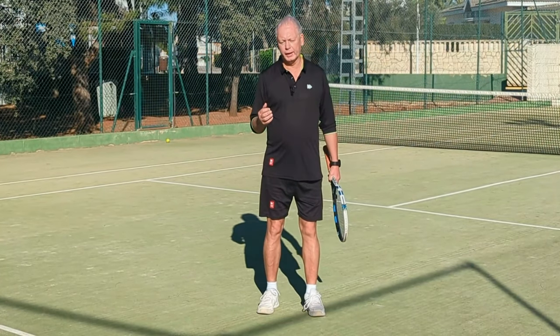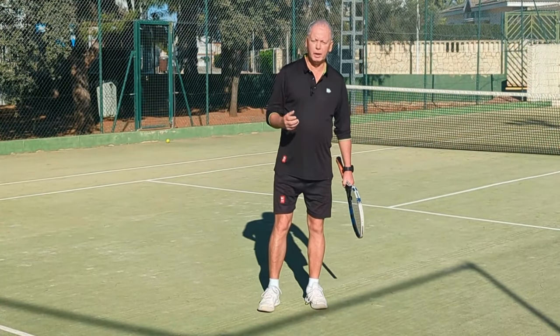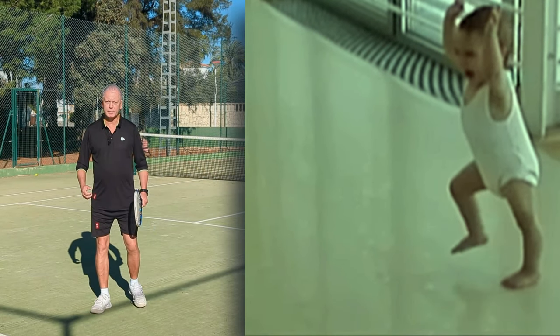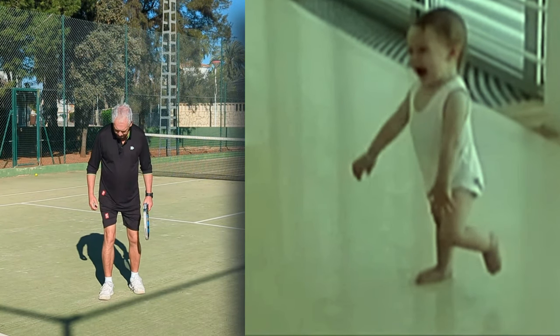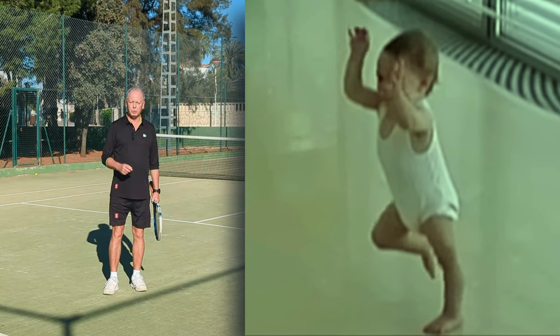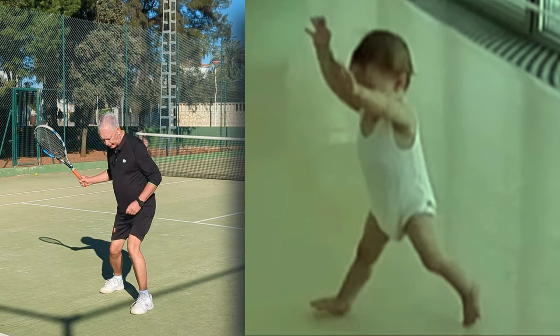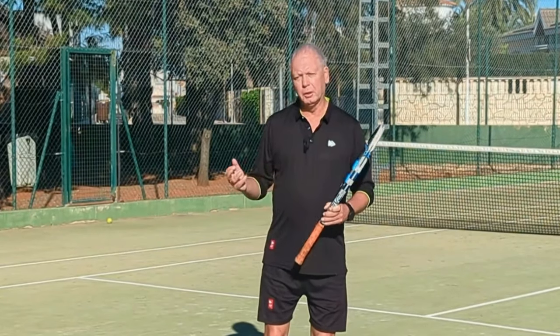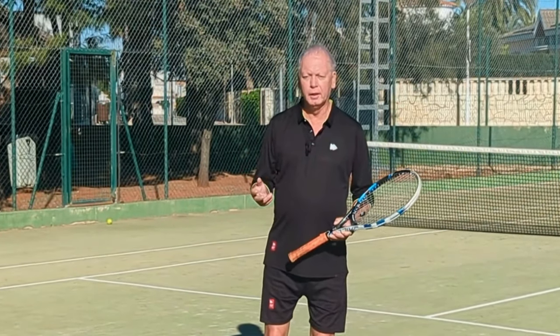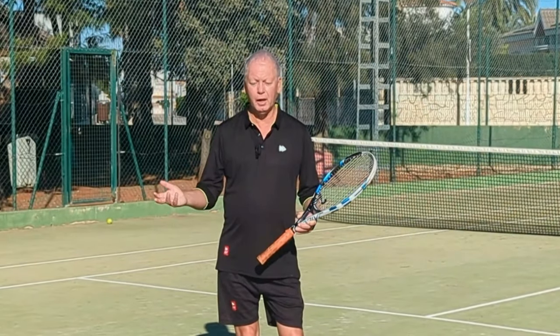To understand this, let's look at what happens when we're walking. When we learn to walk, we know that we have baby steps. Babies kind of toddle around like this, and the reason is that they land their feet flat to the ground. And the way you're loading for your ground strokes almost certainly is flat to the ground — so you're making baby steps instead of the sophisticated adult steps that you've learned and apply in every other part of your life.